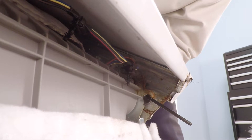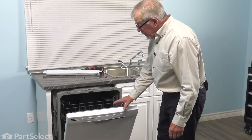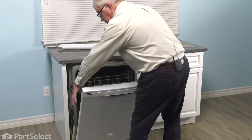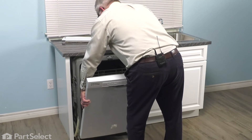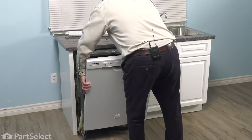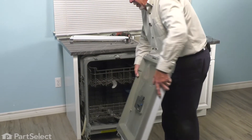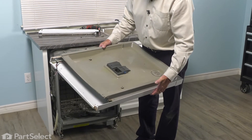We'll do one on each side and then we can disassemble the door from the dishwasher. With the door locked open, we can grasp both sides of that door and pull straight up on it. You may need to tilt it in slightly, and we can lift it away from the hinges. Now we'll set that on a suitable work surface and we can change out the part.